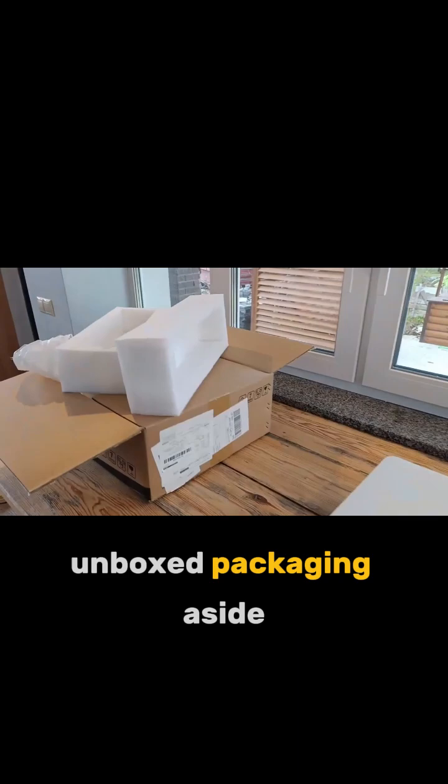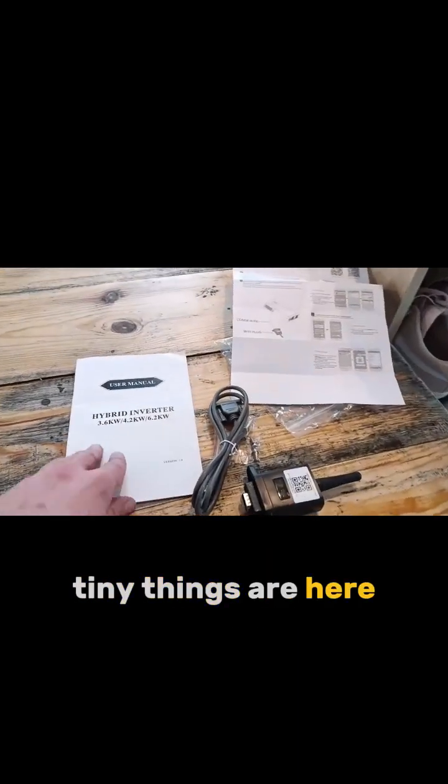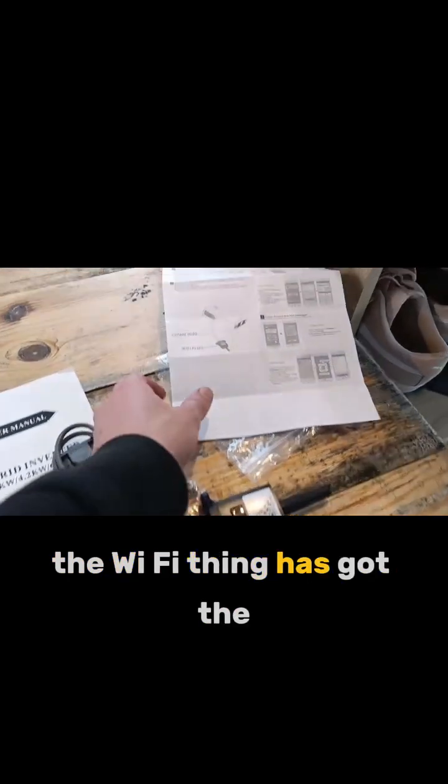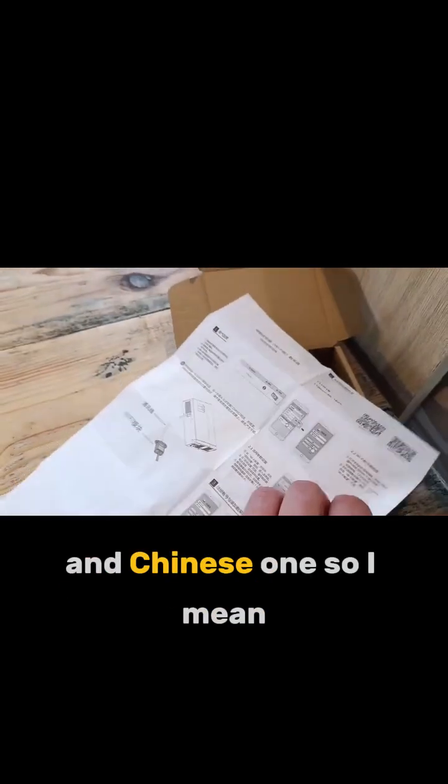Unboxed, packaging aside. Anyway, let's start with the tiny things. The tiny things are here — instruction manual. The Wi-Fi module has a two-language manual: English and Chinese.